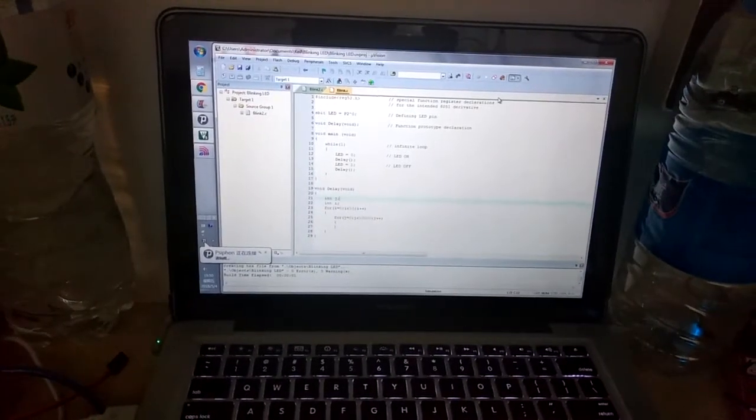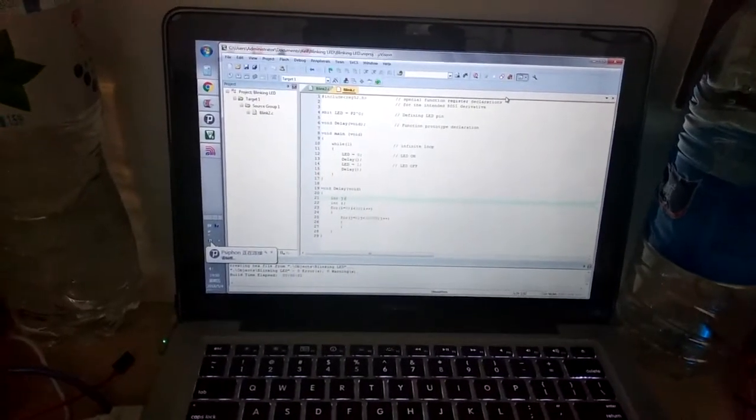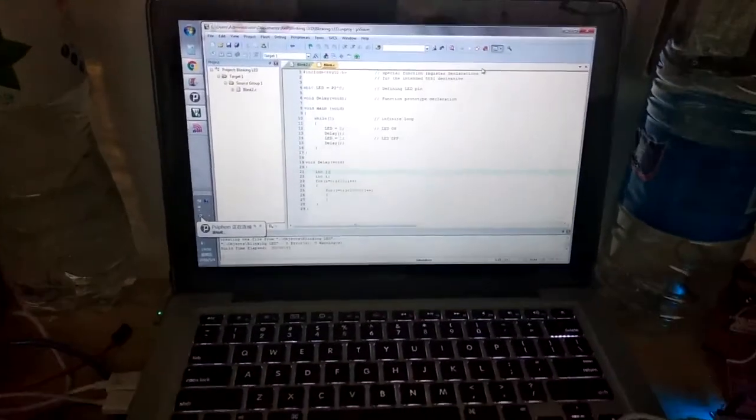Hello guys, welcome back to Tell We How channel on YouTube. So in this video, we are going to talk about the microcontroller. Today we're making a simple coding with the 8051 microcontroller. You can see it has blinking LEDs — there's two LEDs, the red and the yellow, so it keeps blinking on and off with each other.